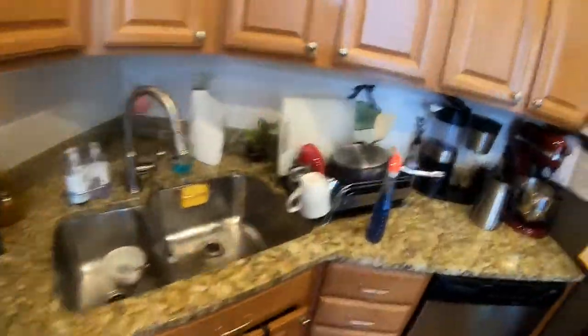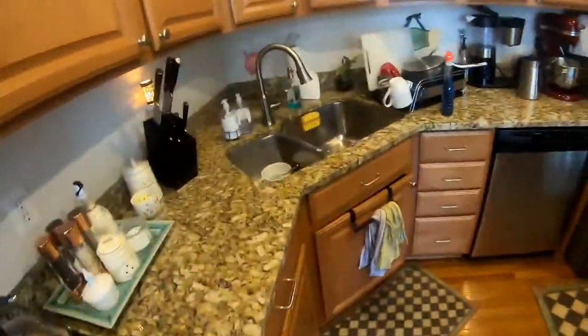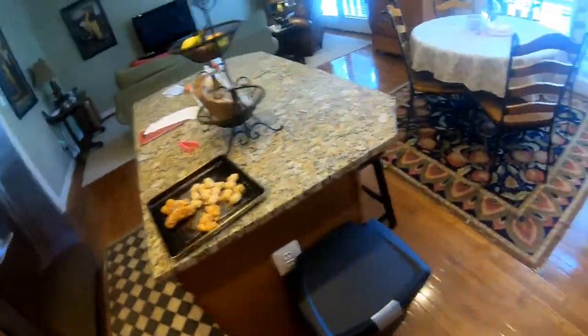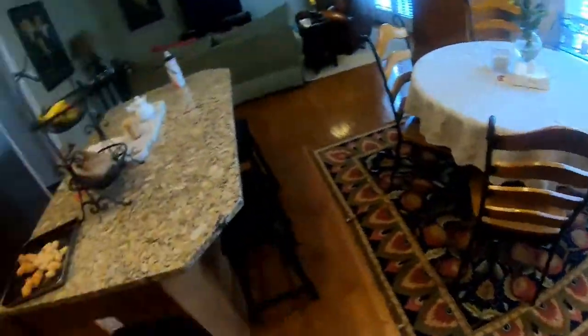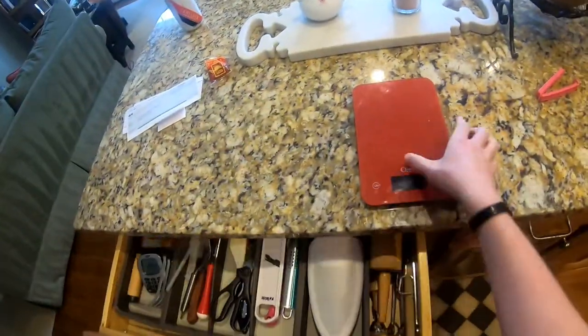Now I finished washing my dishes, so I think I'm just going to go back — about 7 minutes left. I'll probably just watch some YouTube videos, but I'll see you guys in a bit. Can't forget, we've got to put that scale away.